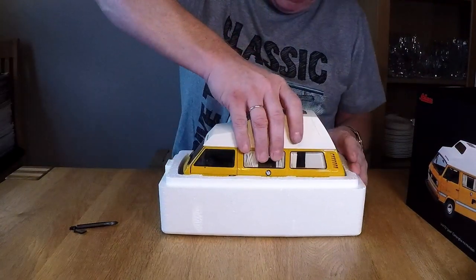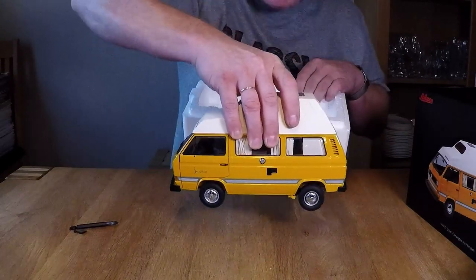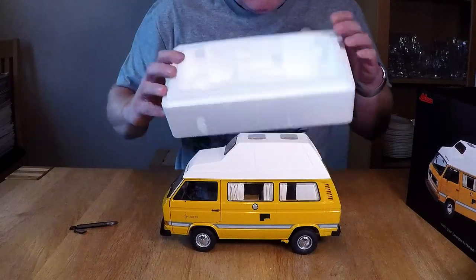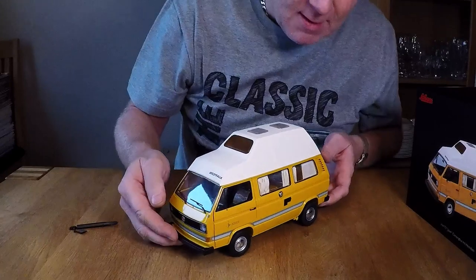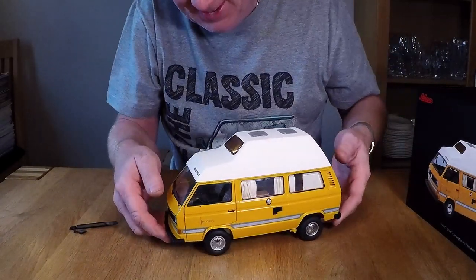Let's see. It's quite heavy actually. It's made from metal and plastic. Really nice.